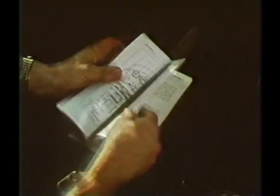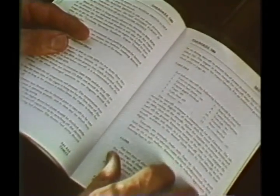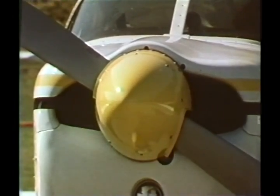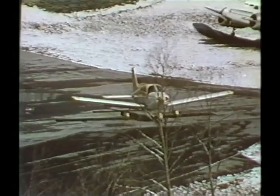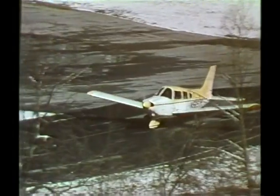In preparing for a short field takeoff, check the owner's manual on the proper procedures as recommended by the manufacturer: flap setting, best angle of climb speed. When the takeoff preparations have been completed and the traffic pattern is clear, taxi onto the runway. In some circumstances, it may be best to continue right into the takeoff roll.